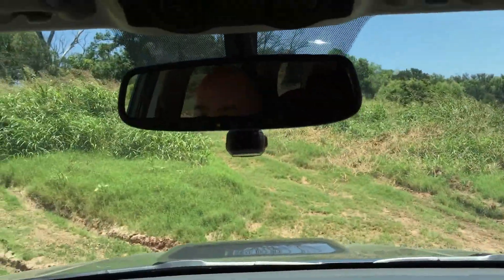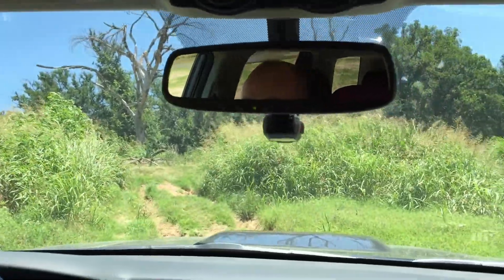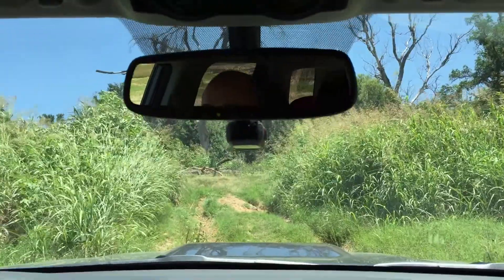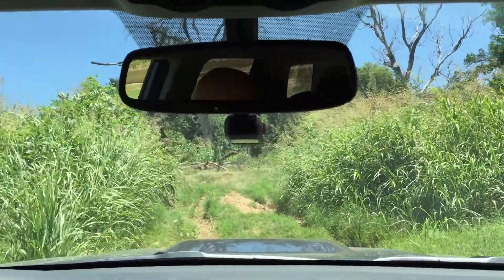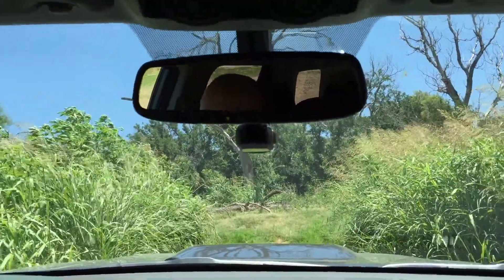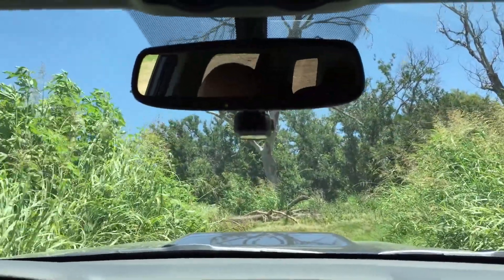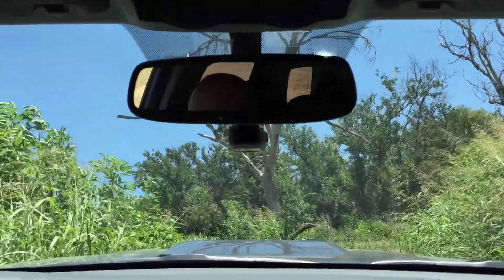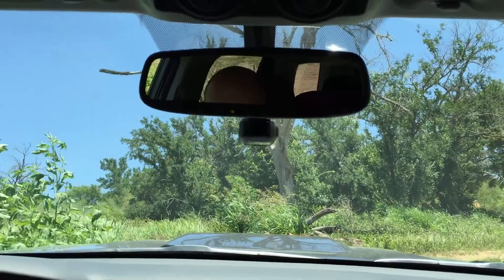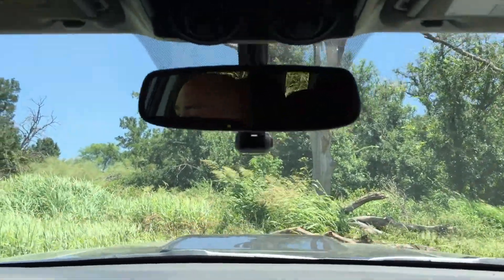We're going to go up this terrain here. If you'll notice, my feet are not on my pedals — the vehicle does it completely for me. It controls the brake, the accelerator, and the traction control. All we do is steer and let the car do the rest of the work. This feature will basically take anybody that wants to go off-road but doesn't know how, and turn them into a pro. You don't have to stall out or anything like that, so it makes it really easy for anybody wanting to get out and go on adventures.